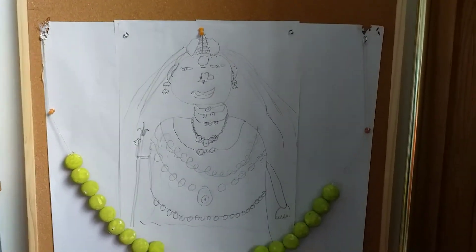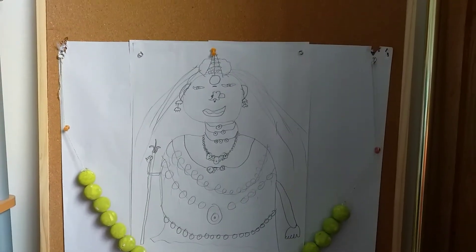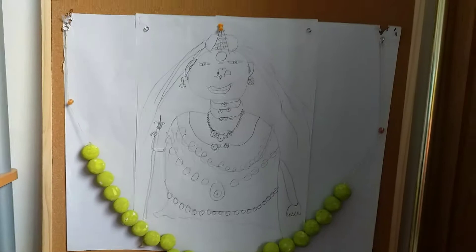Hi guys, welcome back to Pokemon from Bhutanathia. Today I'll be showing a sketch I've drawn, which is Durkadevi. This video is called Durkadevi Alangaram.